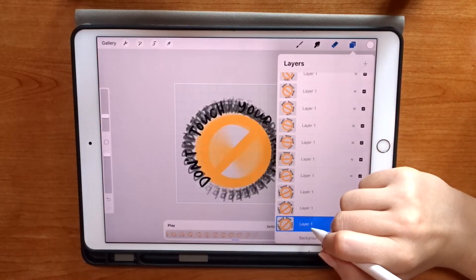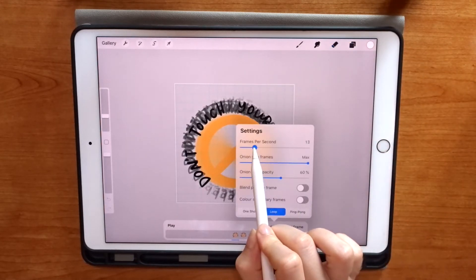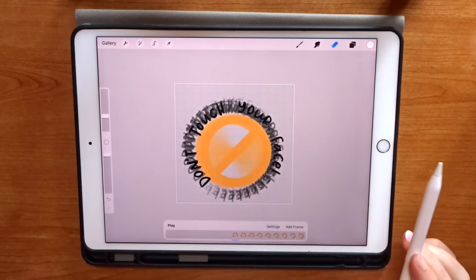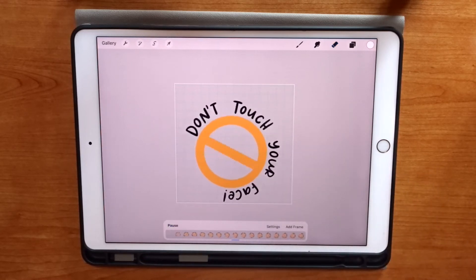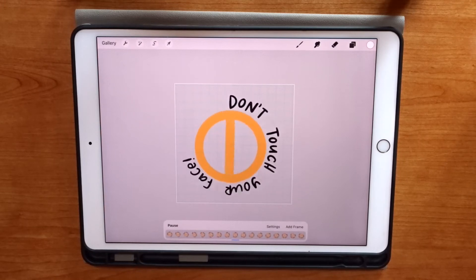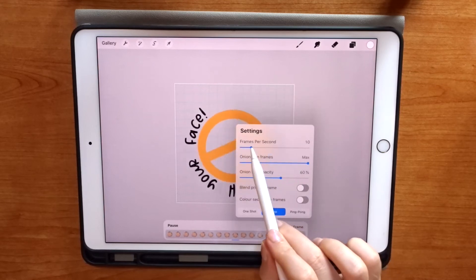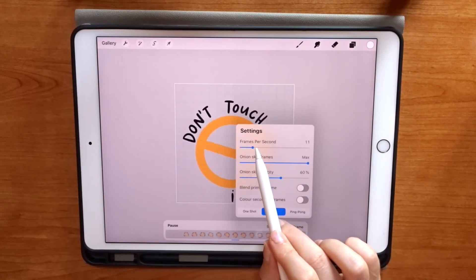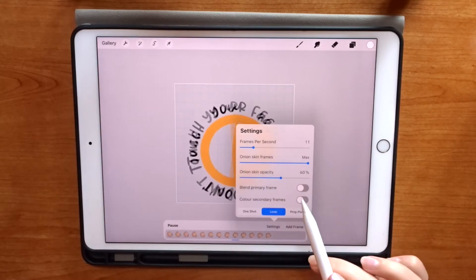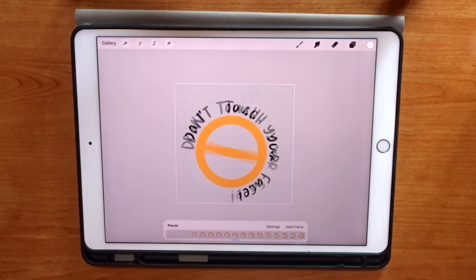Now that I've gone the whole way around with my rotations I'm ready to test if it's working. For a GIF like this we need a slightly higher speed — I've set mine to 10 or 11, which I find is best. I tap play to see if it looks good and it looks nice and smooth. I could adjust the speed to go slightly faster or slower, but around 10 or 11 is best because it looks like a smooth rotation and I can still read the text easily.